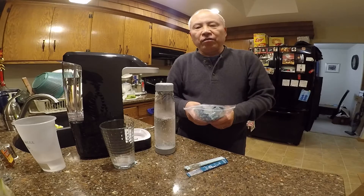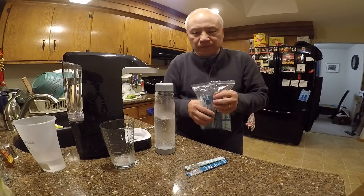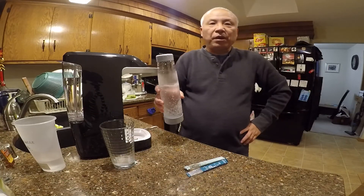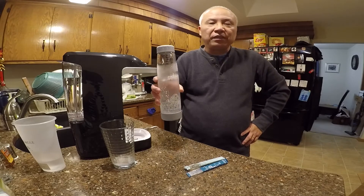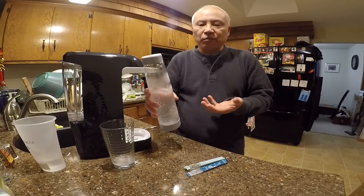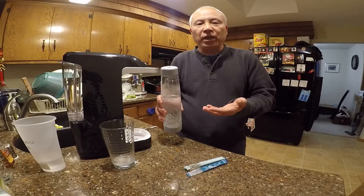If you don't like soda because it has a lot of sugar, sparkling water is really popular now because it basically has nothing in it except water. Drinking water is healthy, but most people like a little fizz in their water like sparkling water — it makes it less plain.